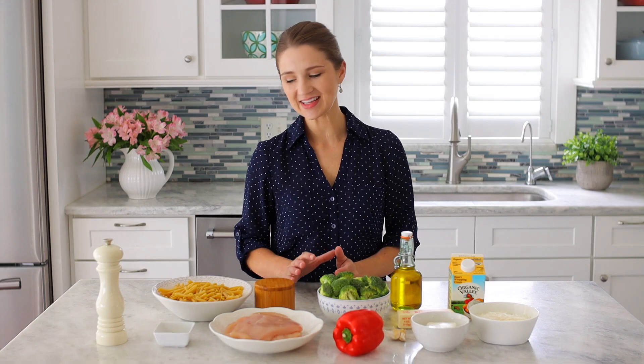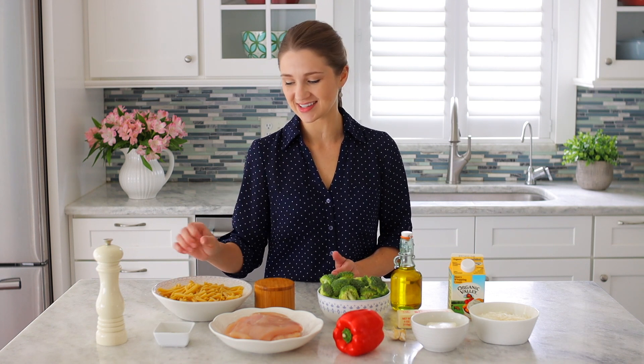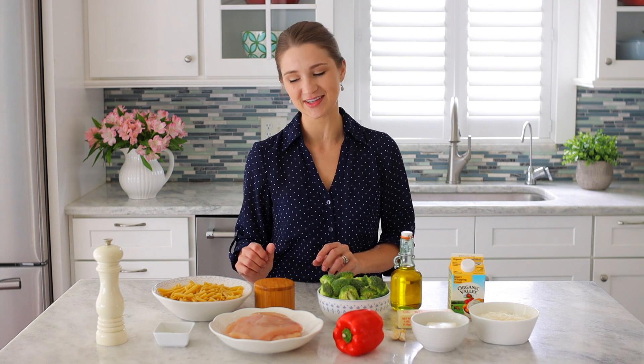The ingredients that we need are some pasta. I'm using this pretty and unique shape pasta, but you can use any kind of tubular medium pasta, fettuccine, or spaghetti. They all work really well for this recipe.